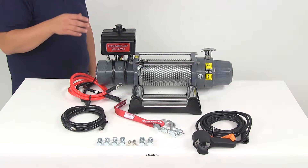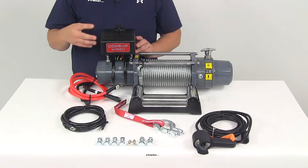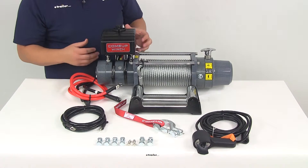The winch is going to feature your heavy-duty sealed contactor. It's going to contain silver alloy contact pads and thick copper bus bars. It's going to be a submersible construction to ensure water resistance.